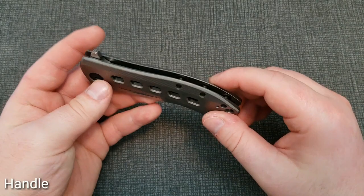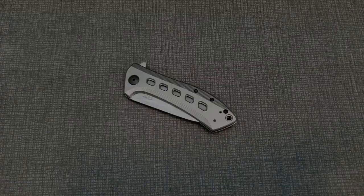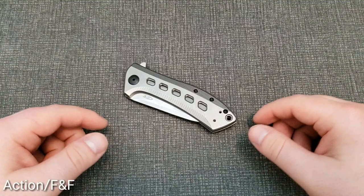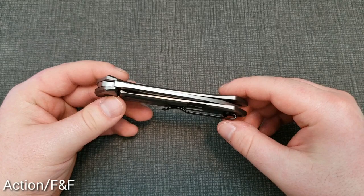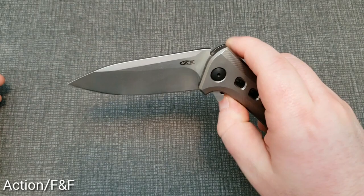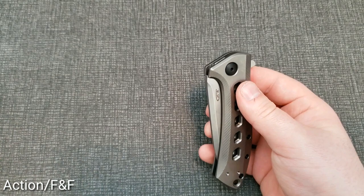With the handles out of the way, let's talk about action and fit and finish. There are only so many ways I can explain this, but simply put: it's really great. The overall fit and finish is fantastic — the knife is perfectly centered, dead centered, very clear to see. There's no play in the blade in any direction — no side to side, no up and down — and it's still smooth as all hell without being super free-fall shut.